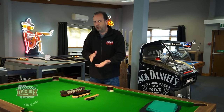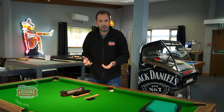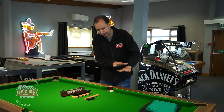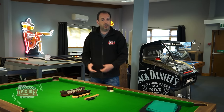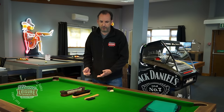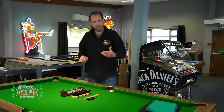Another option for cloth care is a table iron — like a normal iron but without steam. They're quite expensive, so most home customers wouldn't buy one, but the idea is that you iron across the cloth to flatten it and make the table play faster. In commercial environments, tables are ironed daily or weekly; as a home customer you might do it monthly.